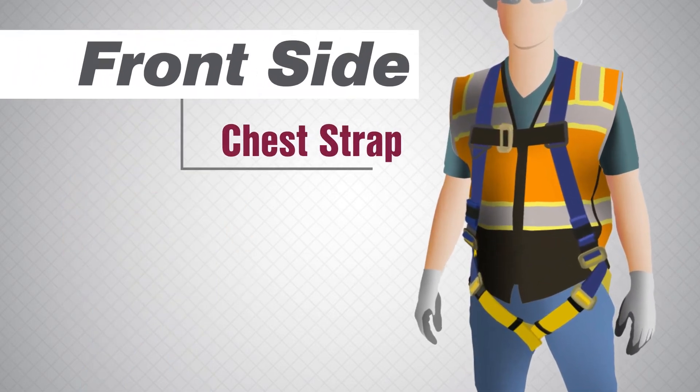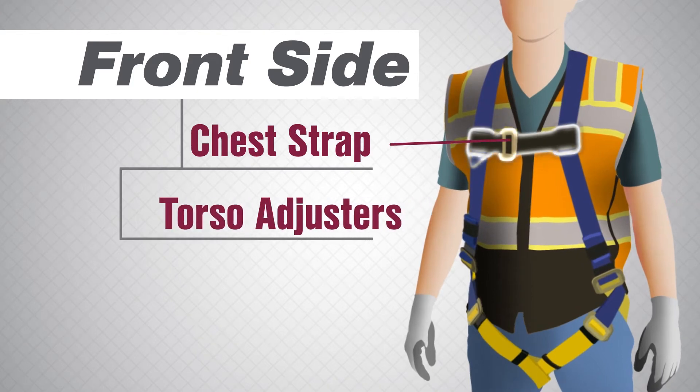The front side of the harness contains the chest strap, torso adjusters, and leg straps.